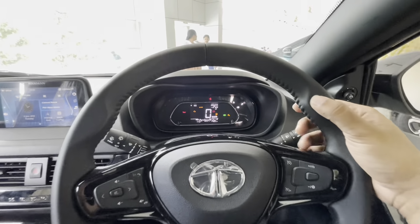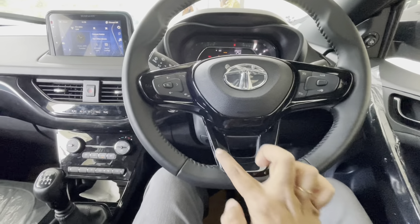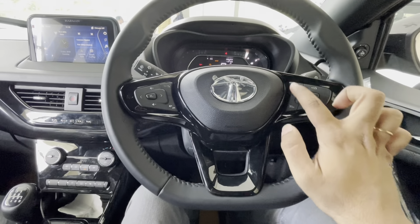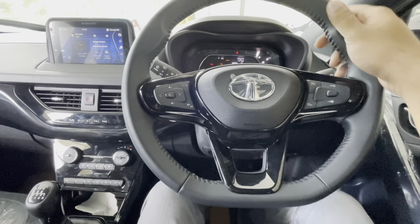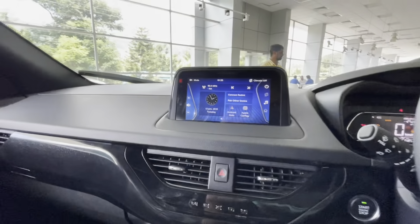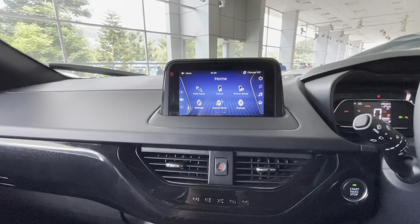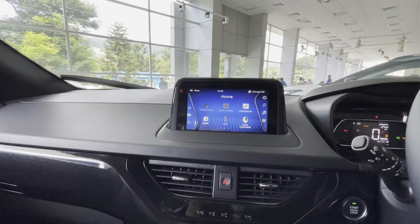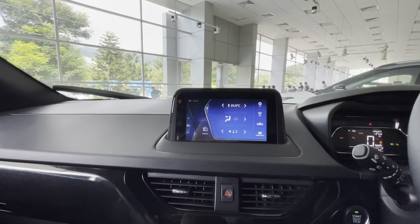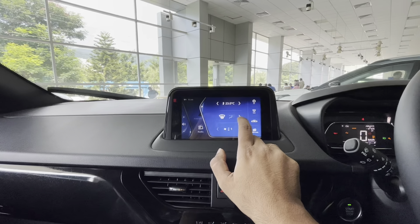The 3-spoke steering wheel gets leather wrapping and a flat-bottom design with piano black accents. It has controls for the MID and cruise control as well as audio and phone call controls. The 7-inch infotainment system comes with IRA Connected Car Tech and is mated to a premium 8-speaker Harman audio system. It gets Apple CarPlay, Android Auto, and voice recognition integration. IRA Tech helps you control the vehicle remotely with features like find my car, geofencing, intrusion alert, driving analytics, and many more.